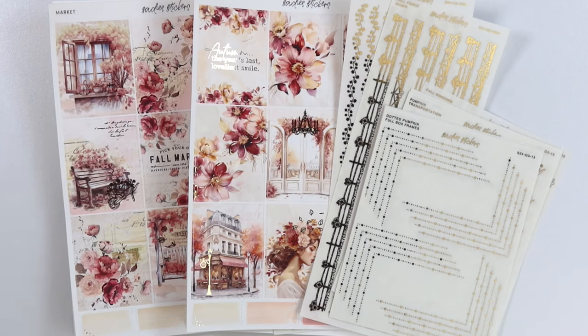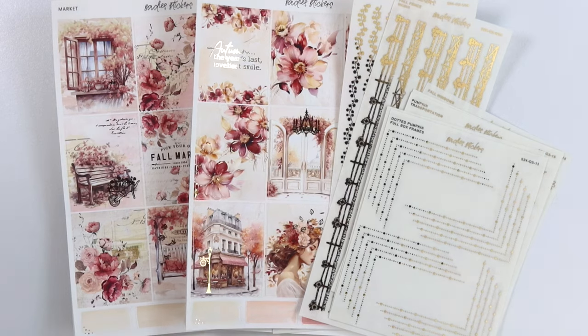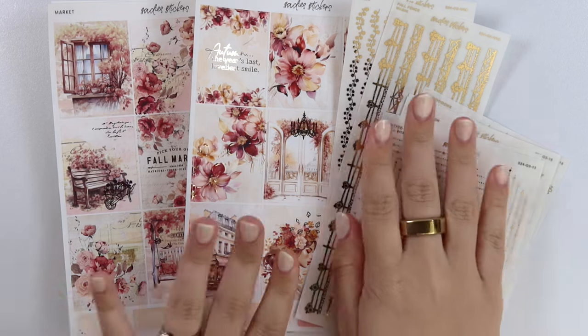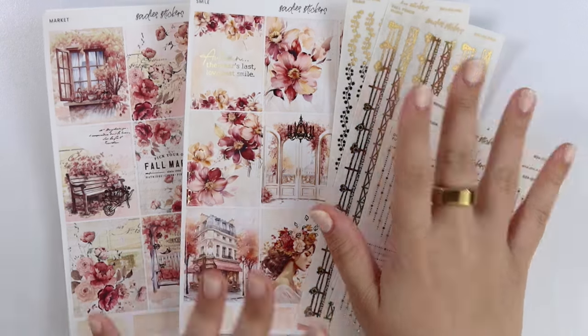Hi everyone, welcome back. Today I'm here with our July 9th new releases. Keeping it simple this week as usual, like last week and our normal monthly weeks, but simple this week with two new kits and a fall foil collection.